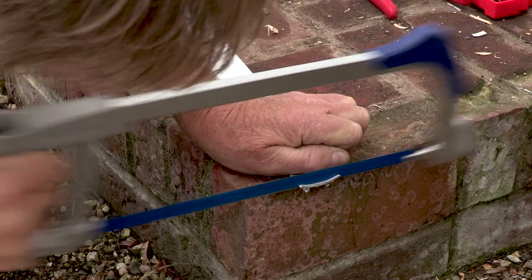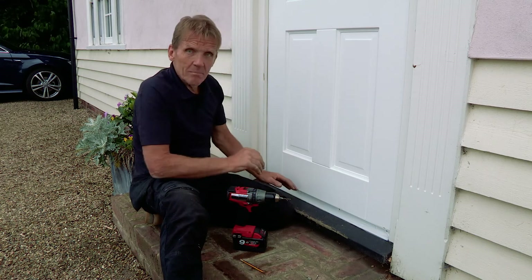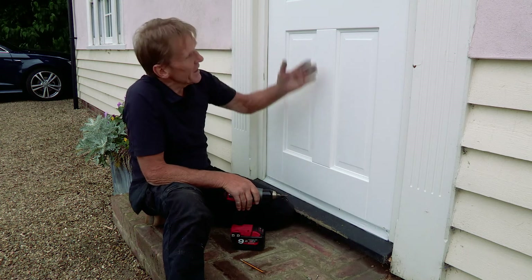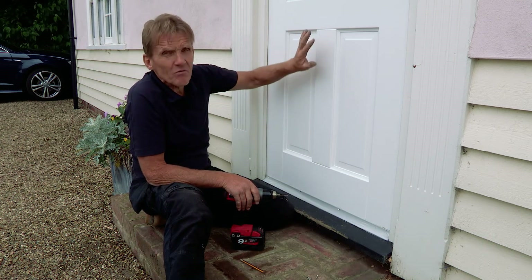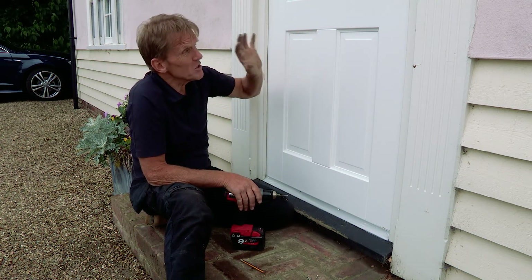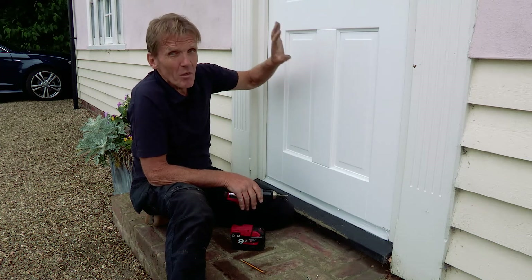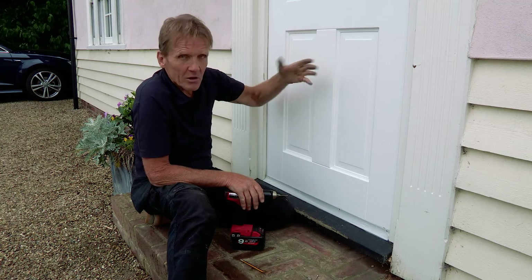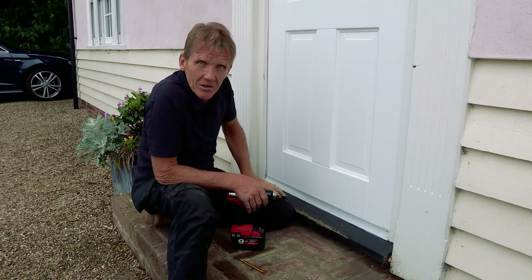Now the last job I've got to do is to fit this weather bar, which comes supplied with the door and is an essential part of the fitting so don't neglect it. It's factory painted in white — that's a very durable finish. This material is so dimensionally stable that the paint stays on it very well, I know that from experience. But of course you can paint it any colour you like.